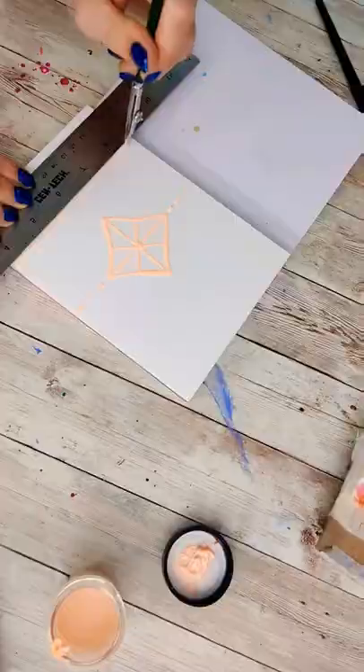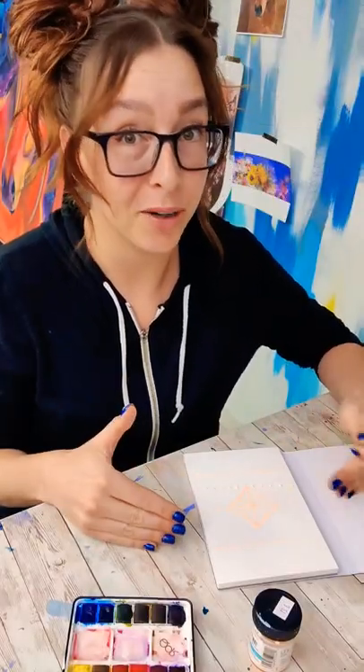Make a design with the masking fluid. Now comes the patience because we need to let this dry, and I don't recommend using a hair dryer or a heat gun on them. I'm going to pick two colors that are going to play nicely together, so when they mix in the middle parts — because we're going to be layering on top of them — they're going to be pretty.